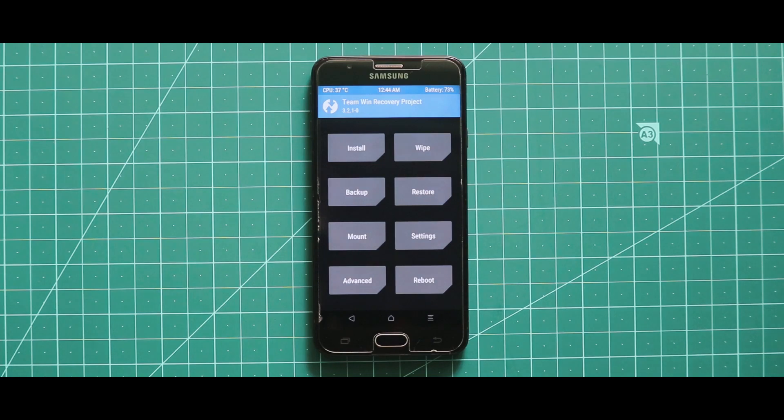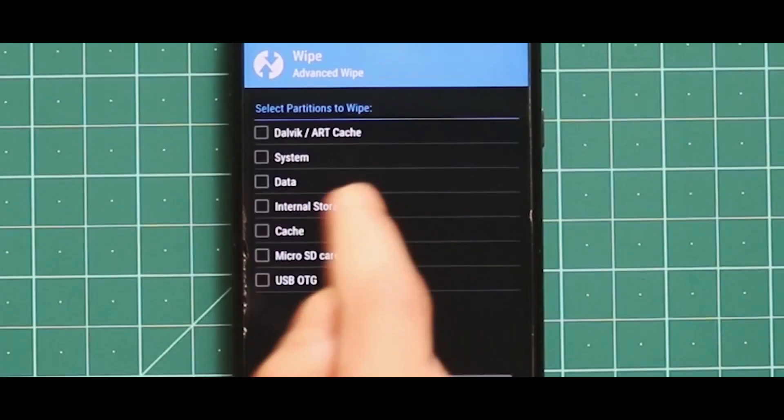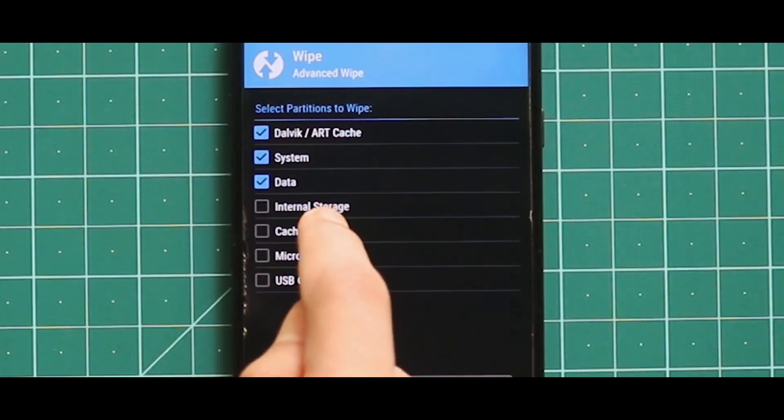Now after opening your custom recovery mode, you have to wipe your device. For that, just go to Wipe, then Advanced Wipe, and here you have to select Dalvik/ART Cache, System, Data, and Cache.